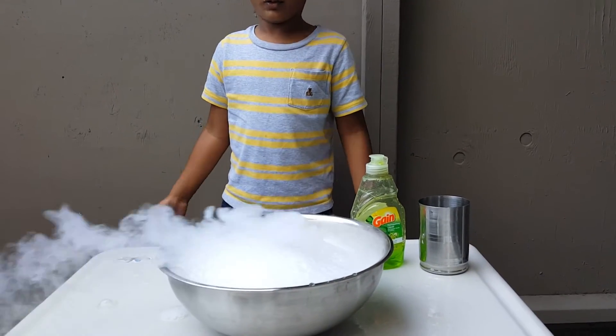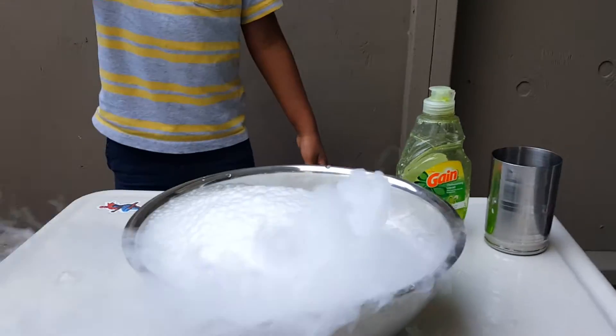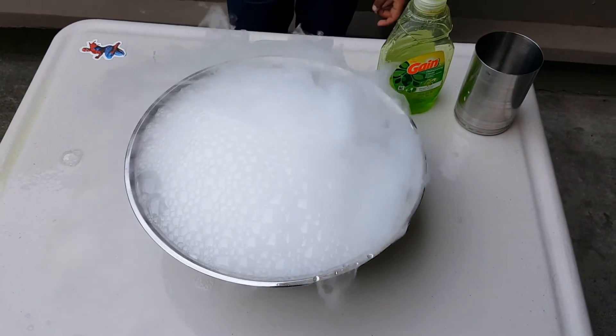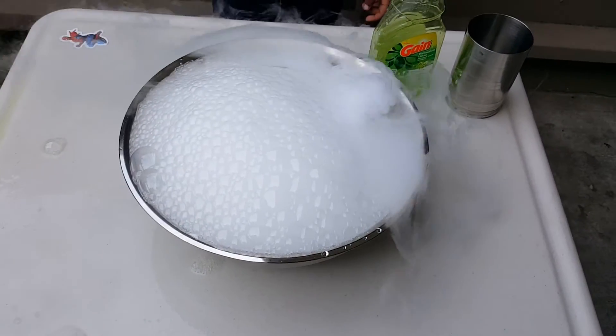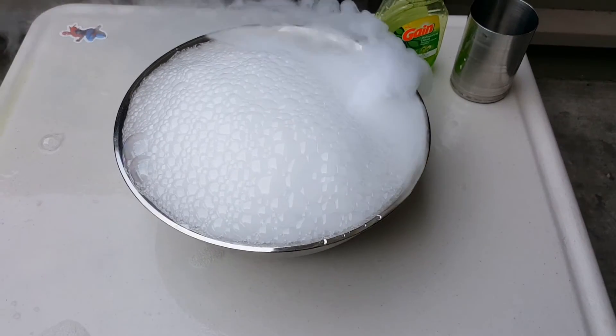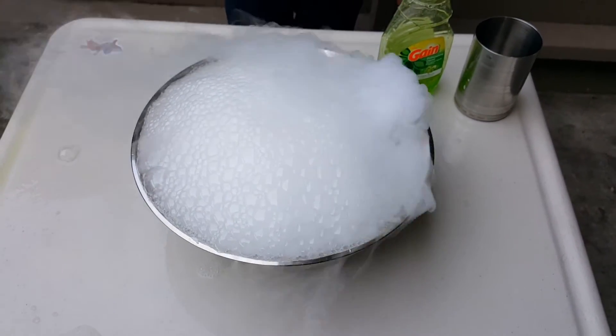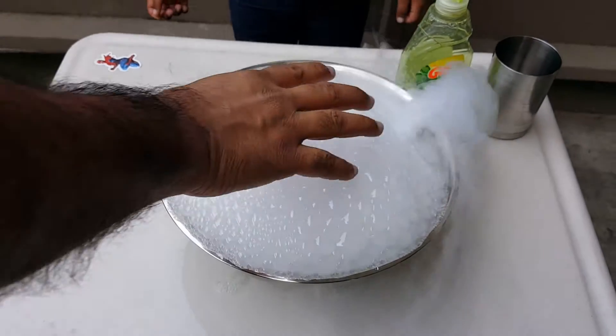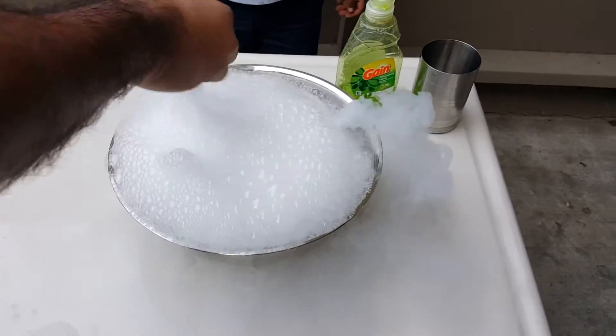Once they come out you can touch it. Like that one — that one can touch you. Look at that one, look at that one — it's a whole bunch! It's coming out like that. See the smoke coming out when I pop the bubbles?